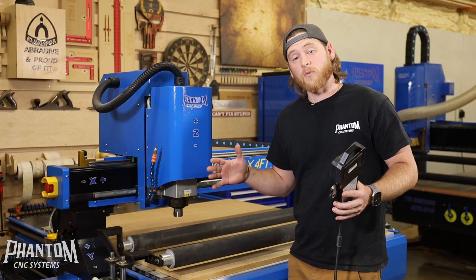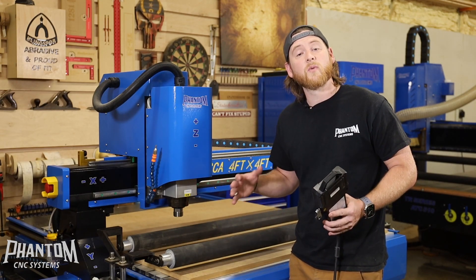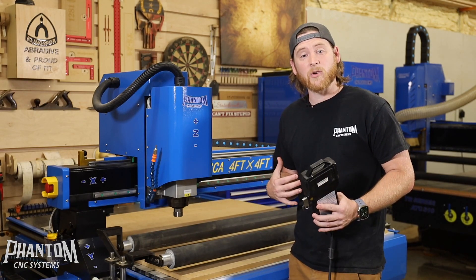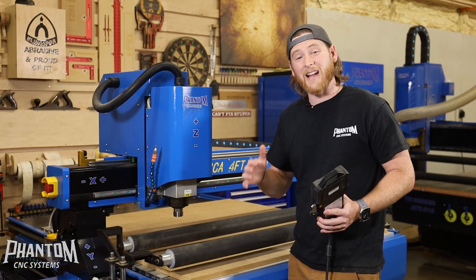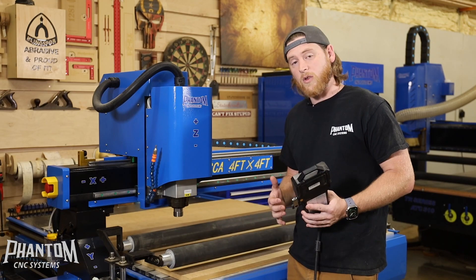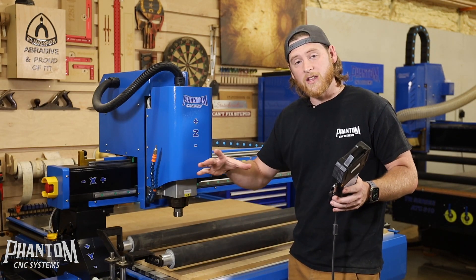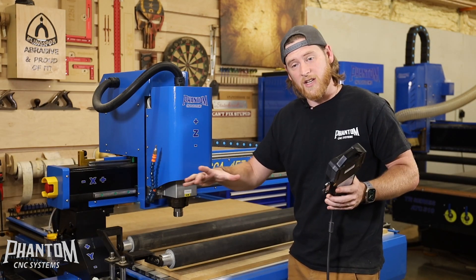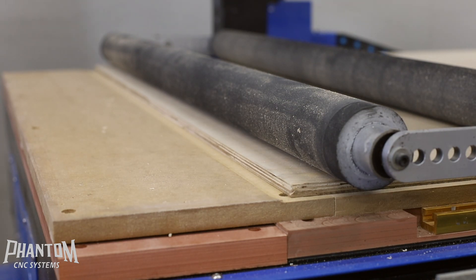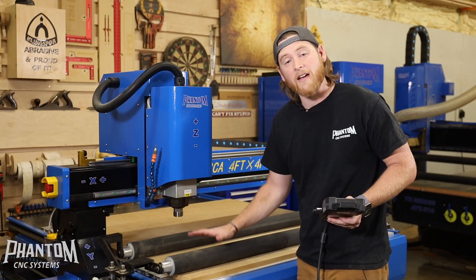These rollers are designed really for sheet goods — any type of sheet or flat item that you're putting on your table that you want to make sure is tight down to the table. A lot of times nowadays when I'm purchasing plywood, we're getting plywood that has a little bit of warpage, and there's nothing we can really do about it. Vacuum can only go so far, and traditional hold-down options can only go so far by holding things in place laterally. The rollers are intended to push that downward force on top of your material so that your Z-height cuts are going to be exactly accurate every single time.